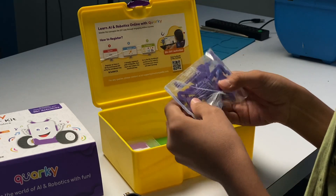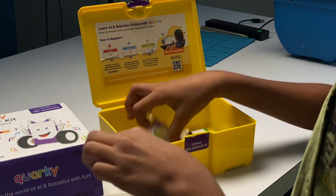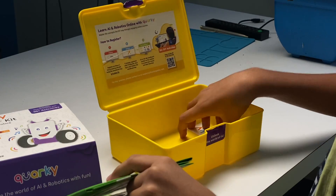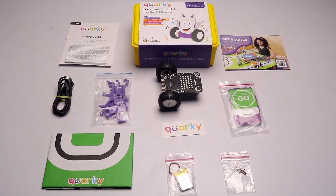We also get some connectors to connect the phone and battery with the robot, nuts and bolts, cards and stickers to decorate the map and the robot, a map to test the robot in line-following mode, and a Quirky sticker. That's everything inside the kit. Now let's talk about the Quirky robot.